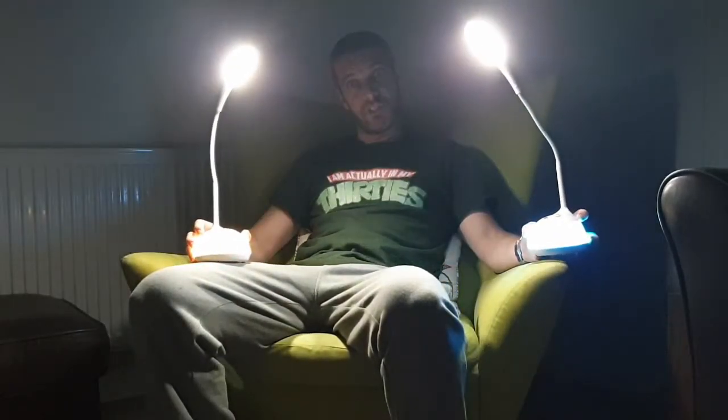It doesn't get hot, which is great. The links are at the bottom for these. Please like and subscribe because it really does help us. Thanks for watching, cheers!